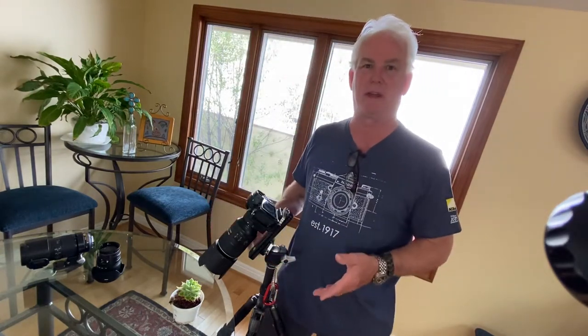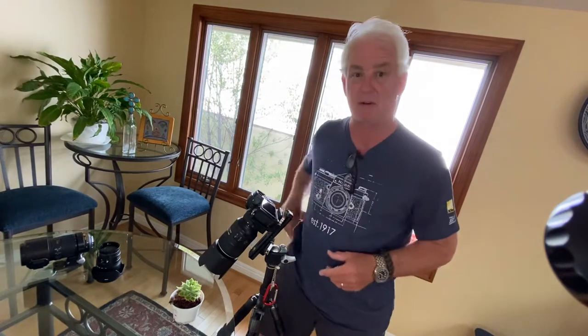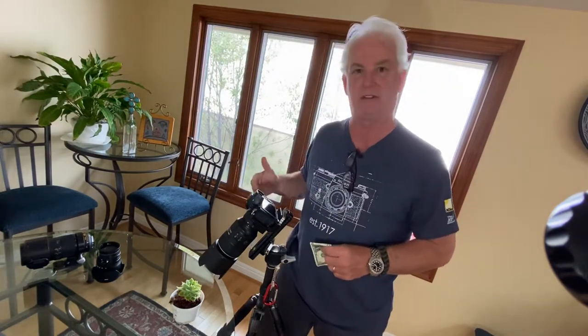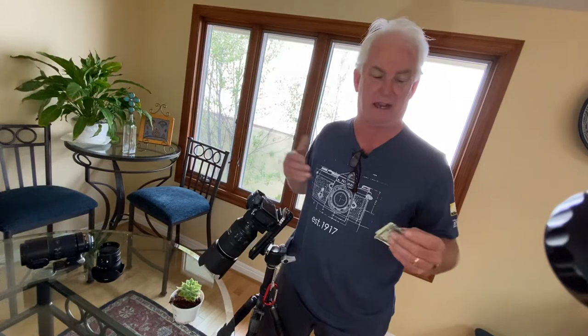What is a macro lens? A macro lens is a close-up lens, a lens made for getting really close to subjects. I've got the Nikon 105 macro lens on the Nikon Z7. If you've got a Sony, they have a 90 millimeter macro. Canon has a 100 millimeter macro — they're all going to be exactly the same.